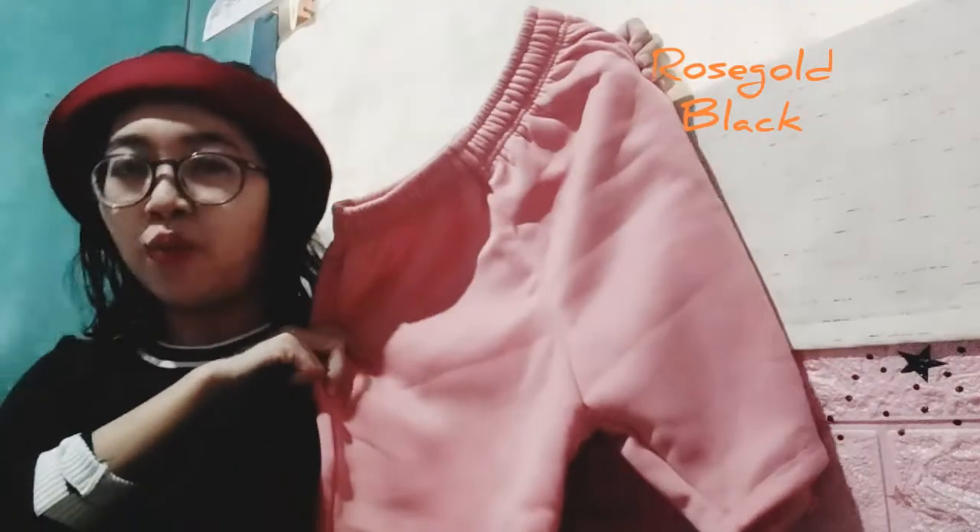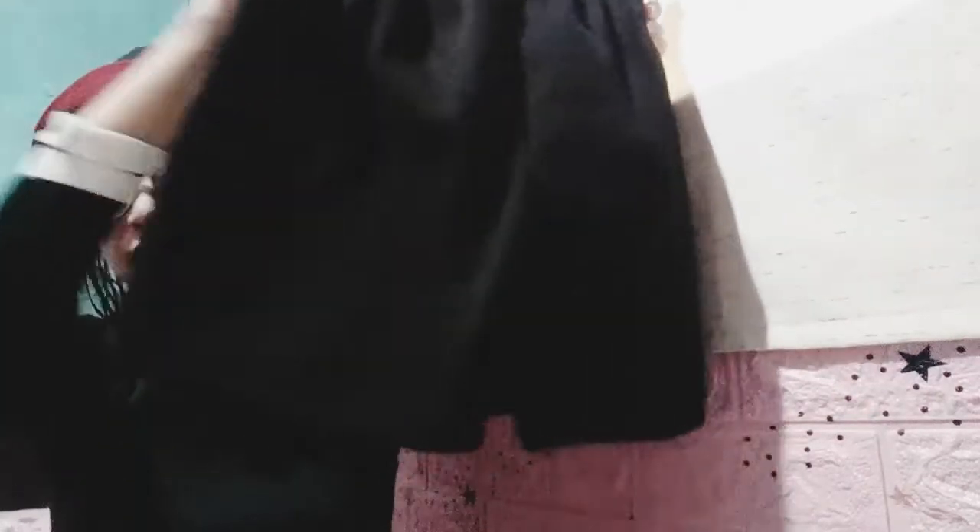So the next one would be these boyfriend shorts — these trendy shorts. I actually wore these on Instagram. I got two colors: the rose gold — look at that, so perfect with a white tee — and then the black one. I think I got these for only 55 or 59 pesos. I'll put the link in the description below. So cute, you can pair it with anything — white, black, yeah.